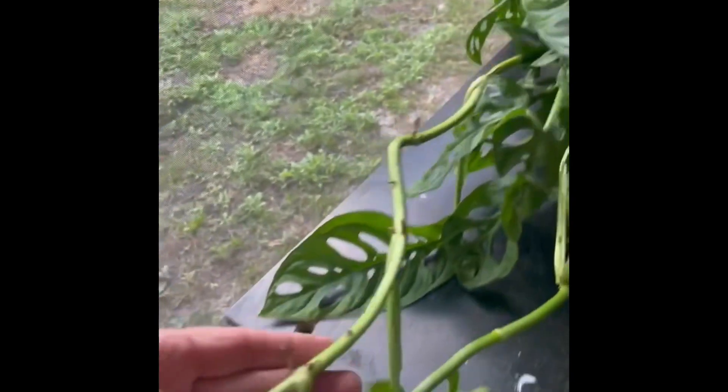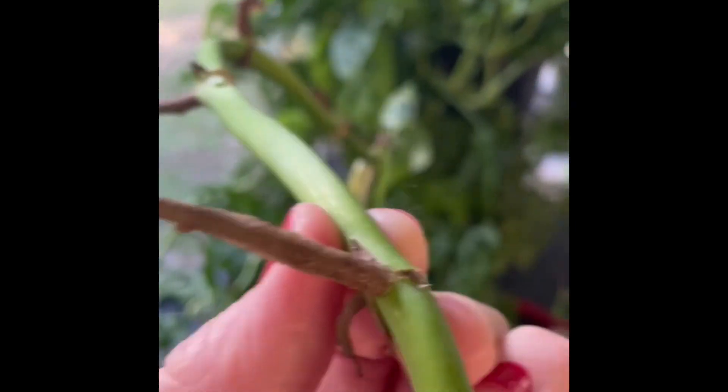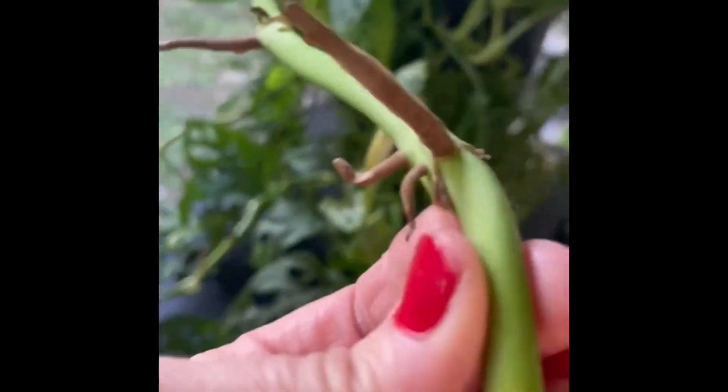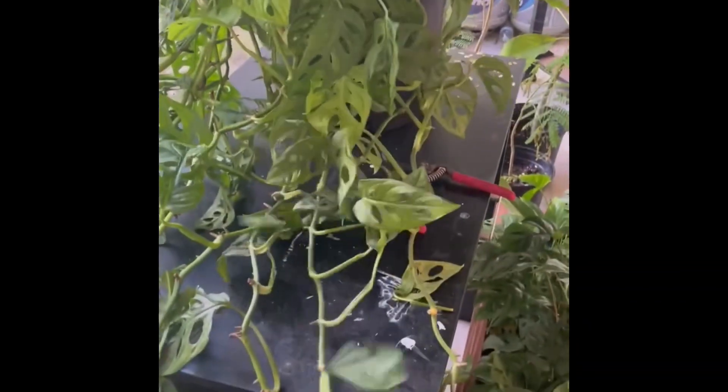So I'm going to separate these. Here's another yellow one — probably from overwatering — so I'm taking that off. See how leggy that is? Long legs. I'm going to take that off too. By the way, I'm going to do a separate video on these — they're called Air Roots, also called Adventitious Roots, which is how I got the name for my channel. We'll talk more about Adventitious Roots in another video.